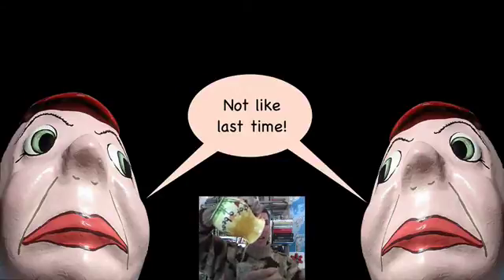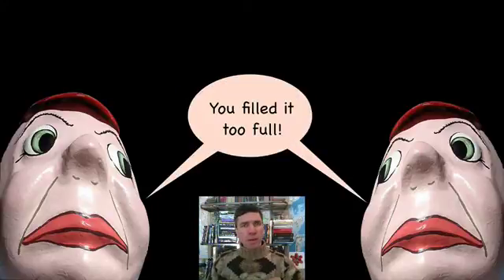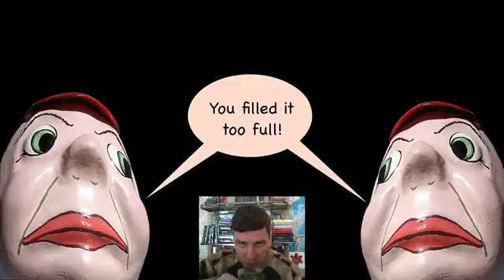How do you like that? What do you mean, not like last time? Water's water. A little bit too full? Well, you just drink off the top, you're fine.